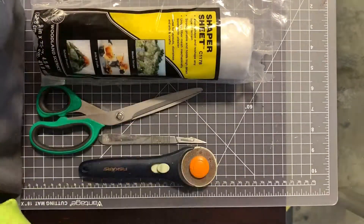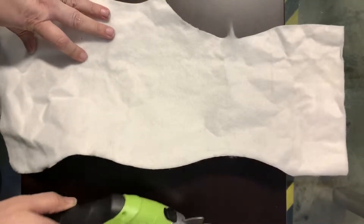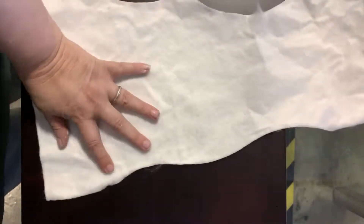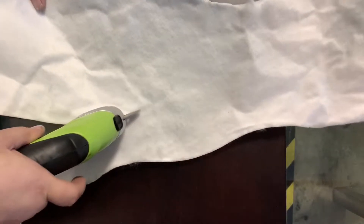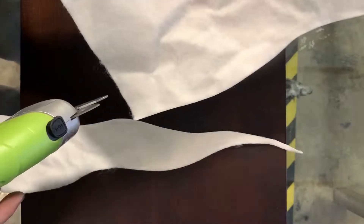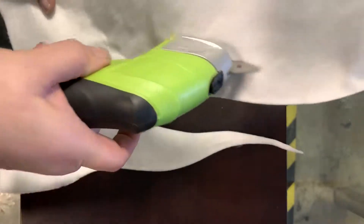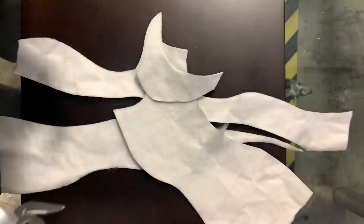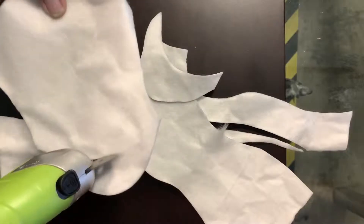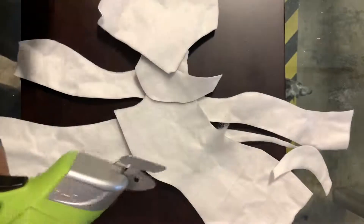So, without further ado, let's move this out of the way. Let's grab us a piece of Shaper Sheet and let's go to town. Woo-hoo! Like butter. Look at that curl. Keep your fingers back. Ta-da!